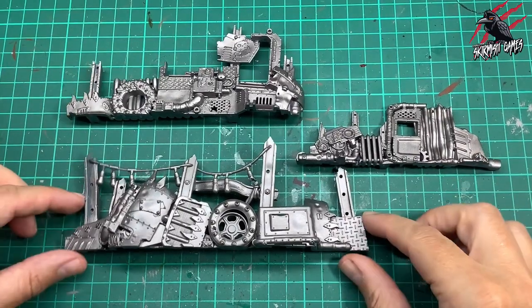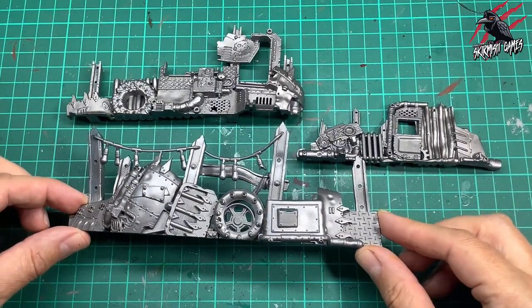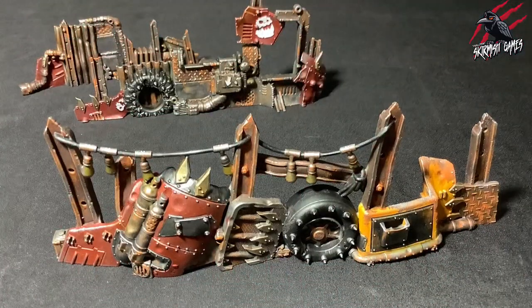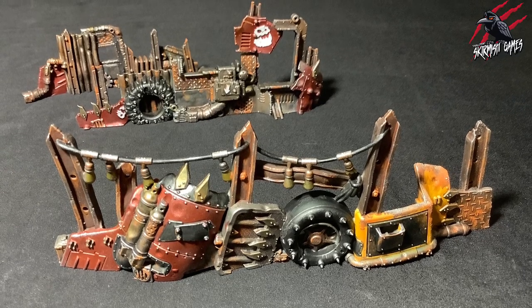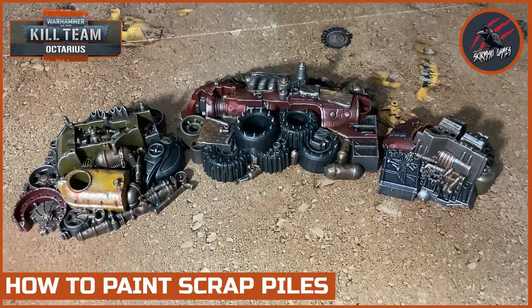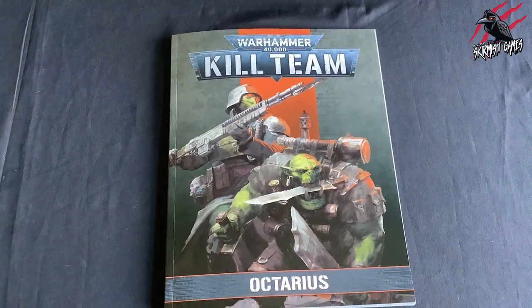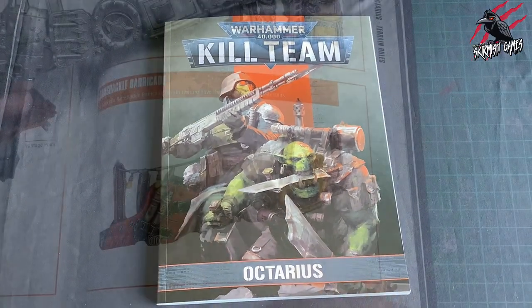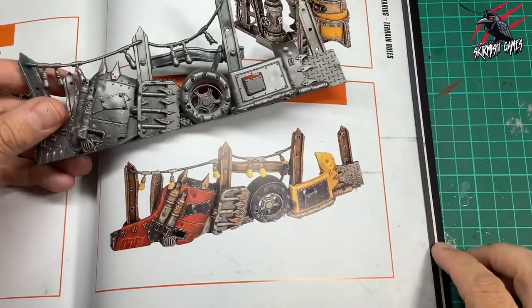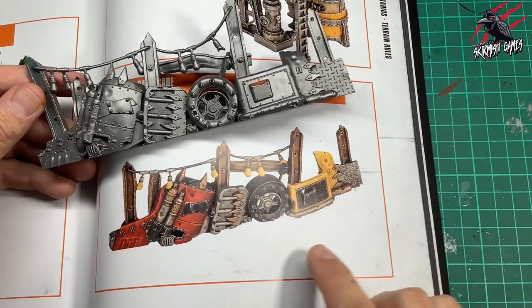These are the three Ramshackle Barricades included in the Octarius box and in this video I'll go through the techniques that you could use to paint all three of them. This is what they look like at the end, but we'll be using this first one in the front of the image as our example throughout this video. I'll be using the Octarius book as my reference and if you flick to page 73 of that book you can see the Ramshackle Barricade — it's a great example so I'll be using that for all the colours in this piece.